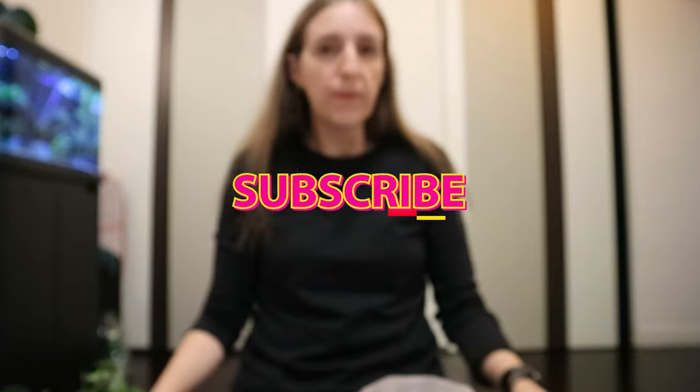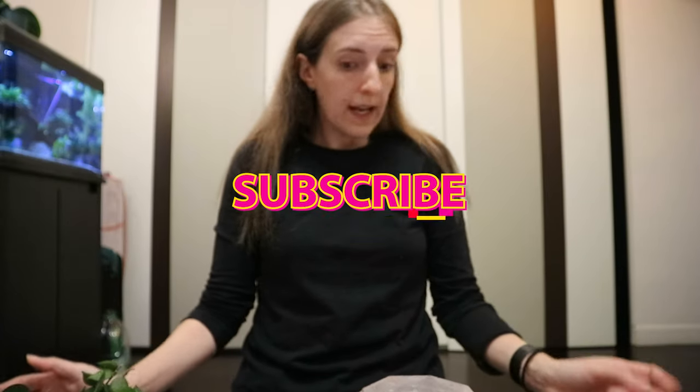Wish me luck, because I'll need it with this lacunosa - I don't know what else to do. If you liked this video, please like and subscribe. That's it for today - see you next time!